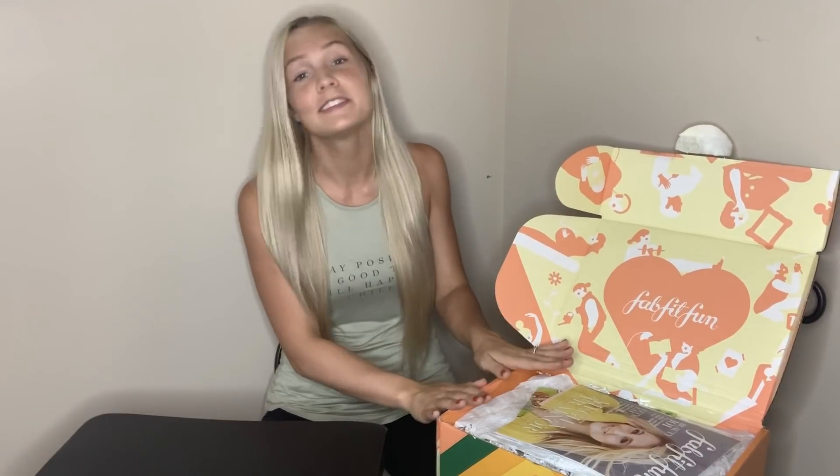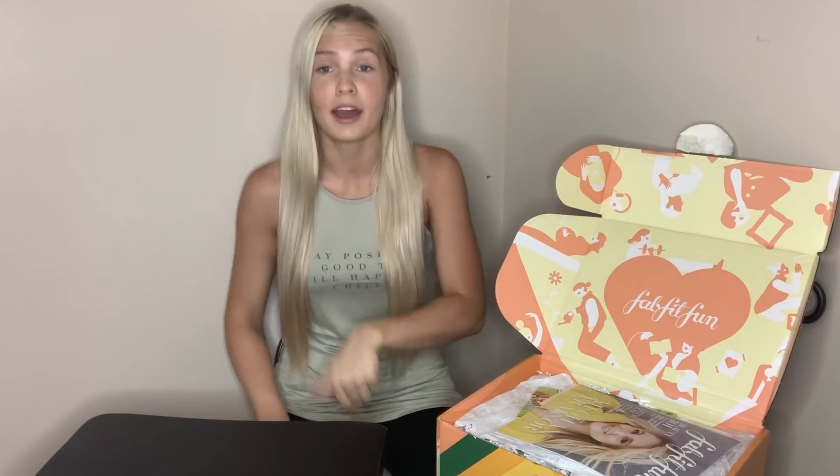Hey guys, welcome to my fall 2019 FabFitFun unboxing video. As you can see here, I've already opened it up, but I have no clue what's inside — I've not opened this at all. I'm going to do that with you guys.